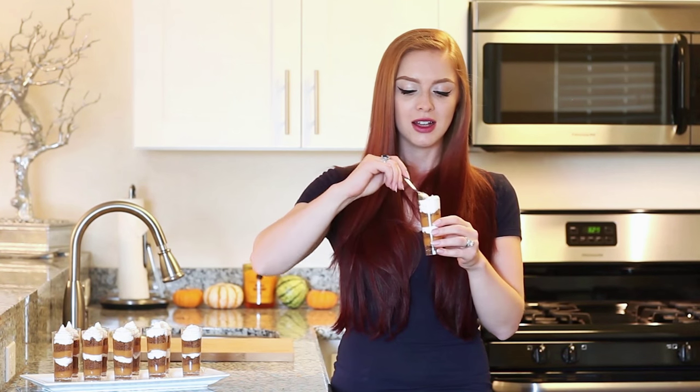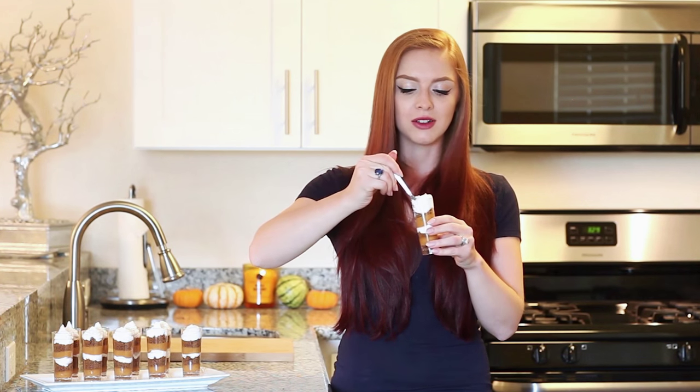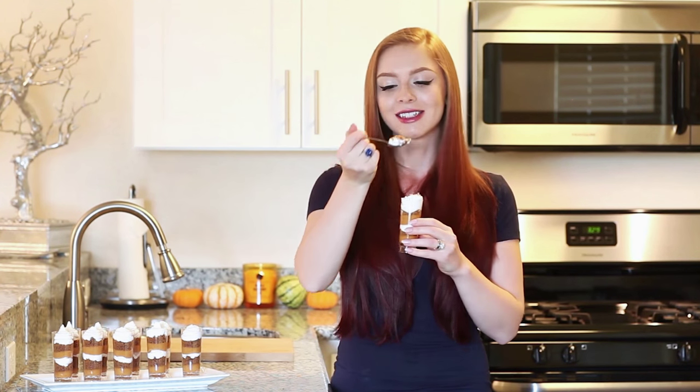Now it's time to give it a try. I just take a spoon and scoop it down so you get a little bit of everything — you want a combination of all three layers. These little pumpkin pie shooters taste like the dreamiest, creamiest pumpkin pie you have ever had. The marshmallow meringue just melts in your mouth, the ginger snap gives it this phenomenal spicy flavor, and the pumpkin pie filling is perfection. It's just to-die-for good.